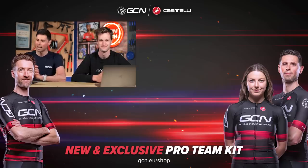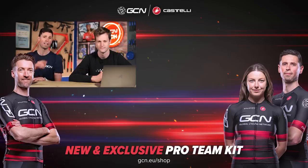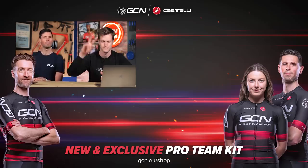That's it for this week's GCN Tech Clinic. Hope you found it helpful. If we didn't answer your questions, keep submitting in the comments section down below and hopefully we'll get to them in the coming weeks. Conor, thanks very much for your help — it's been incredible. We'll see you later. Bye.